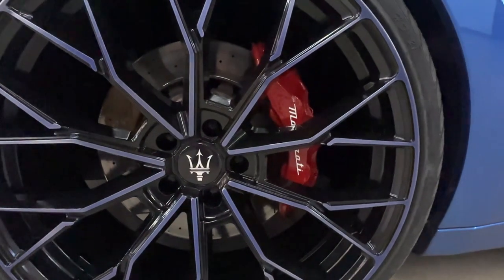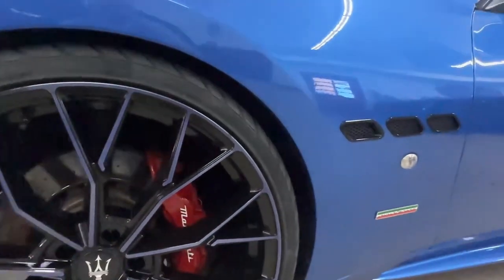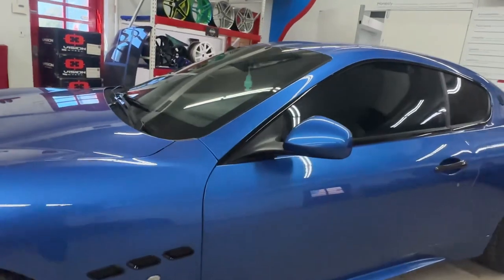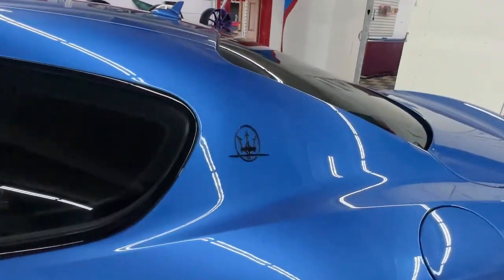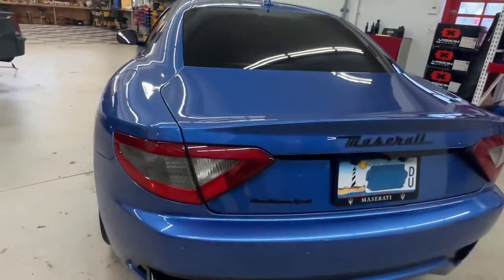We also changed the brake calipers to red from the faded blue that they were. Removed all the pieces, painted them black, and changed all the badges on the car to black as well. Same thing in the back.